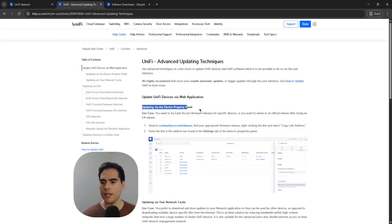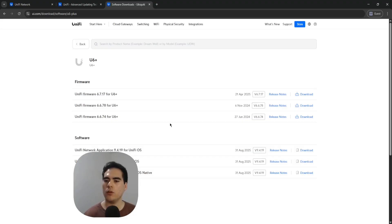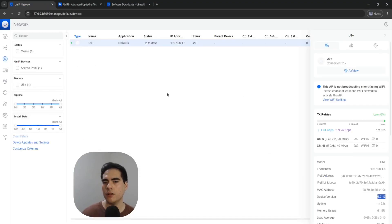There's also updating via the device property channel, where you specify on the device which version you want and do it from the UniFi controller GUI. I'll also show you how to downgrade the firmware, which is useful if there are issues with a newer version. To do this, pick the previously installed version, right-click the download link, and copy the link address. Then go back to the UniFi network application.